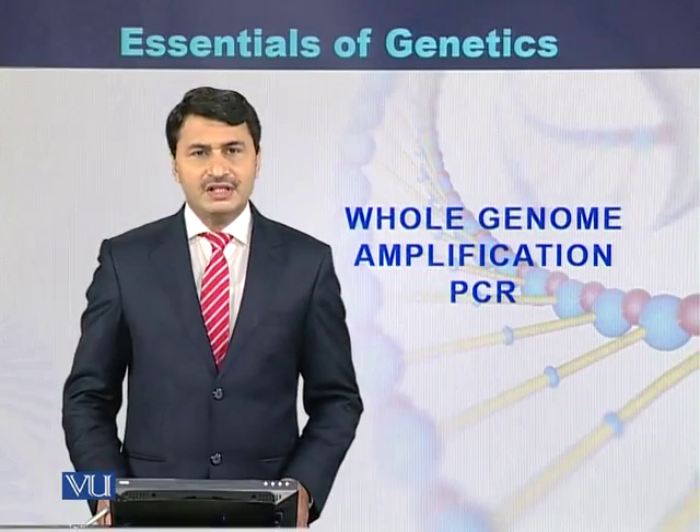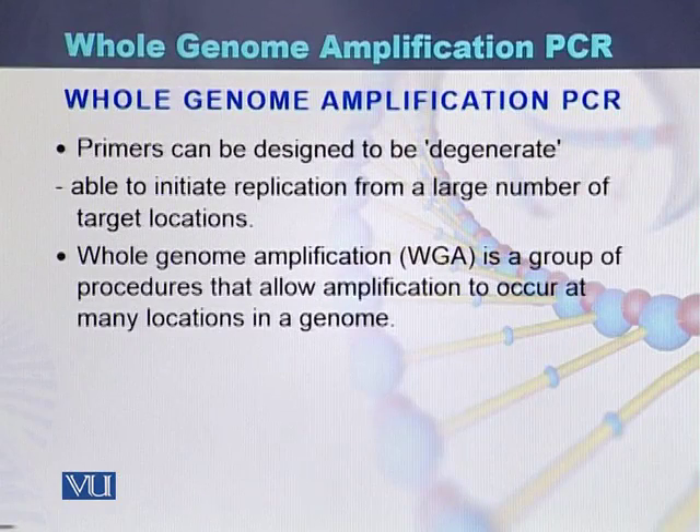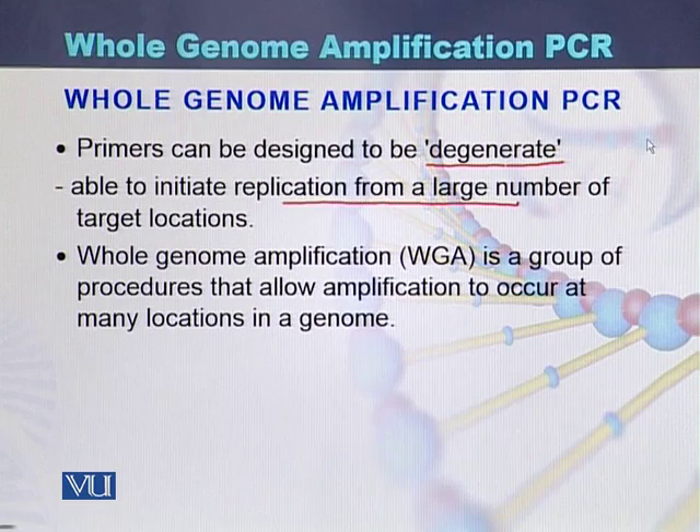Whole genome amplification PCR is a type of polymerase chain reaction in which primers can be designed. Those primers are mostly degenerate and are able to initiate replication from a large number of target locations. Such primers that can initiate replication from different locations are used for whole genome amplification.